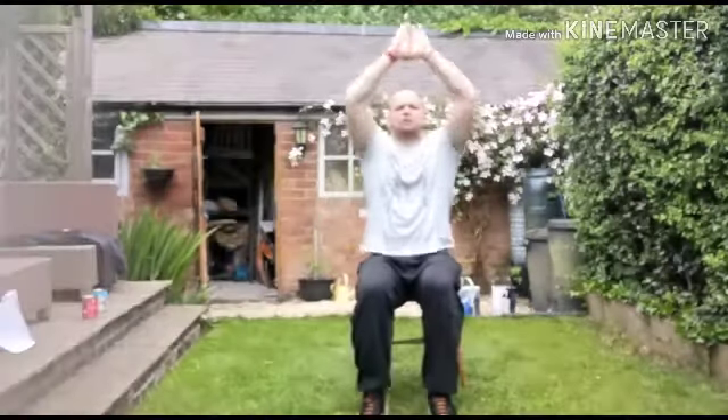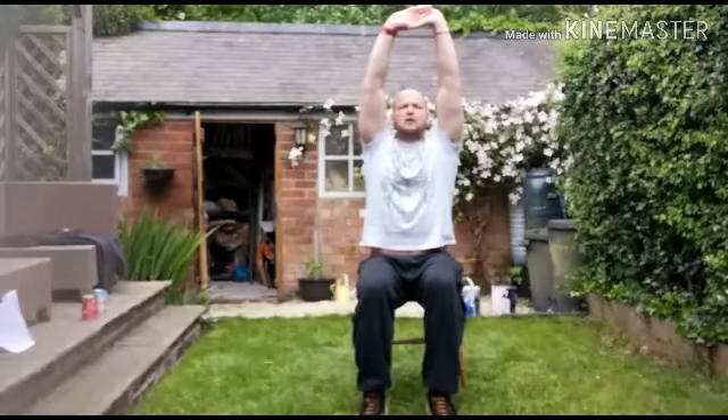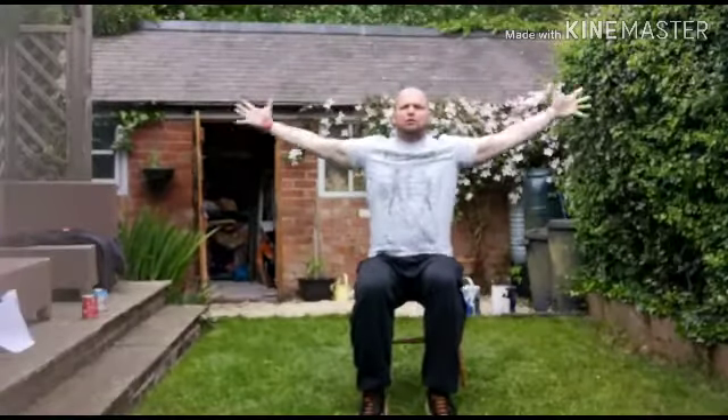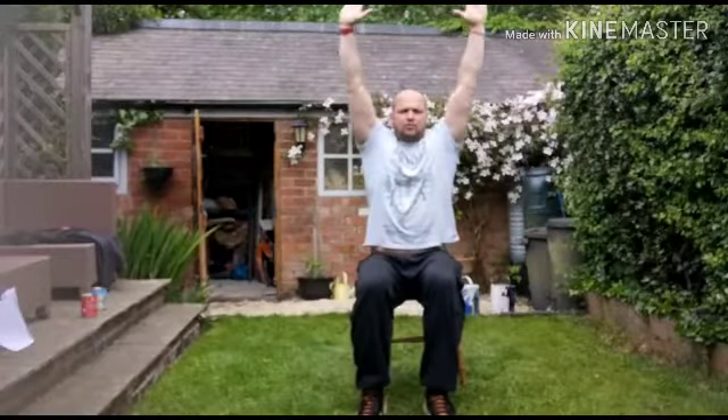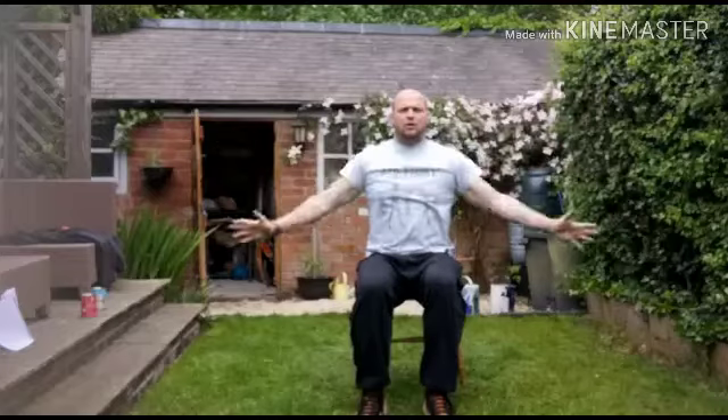And just doing one last stretch — bring it up, reach up as much as you can, bring it out and wide. Good and well done everyone.